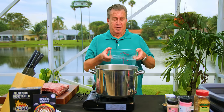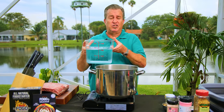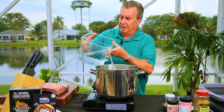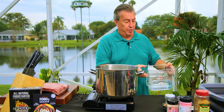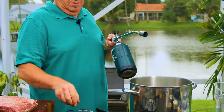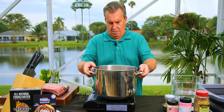This brine is for one rack of ribs. We're going to start with one gallon of water — four quarts equals one gallon — but we're going to use a half a gallon. We're going to bring this to a boil while we add some of the ingredients.